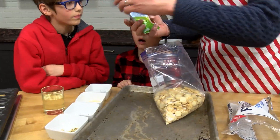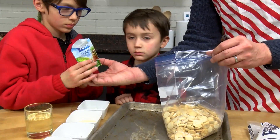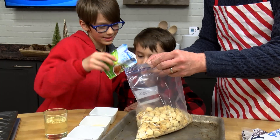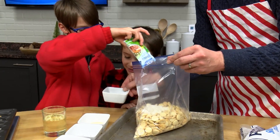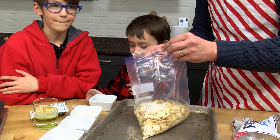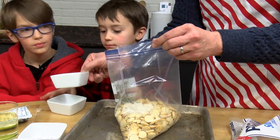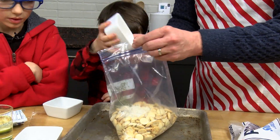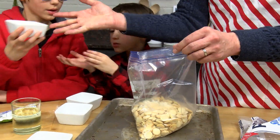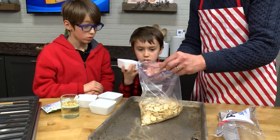These are ranch seasoned crackers. We're going to pour in some Hidden Valley Ranch seasoning — the whole packet. Liam, can you pour that in? Dump that in. Next, Ari, we're going to pour this one in — parsley flakes. Can you pour this in? We're going to mix all these ingredients together. Next we have some garlic powder — let's put that in. What I love about this recipe is it's great for kids; we can take turns throwing in the different ingredients. Liam just put in some thyme, and Ari's got some lemon pepper.